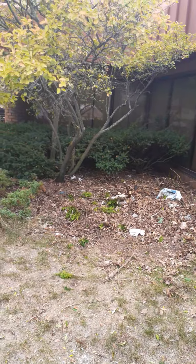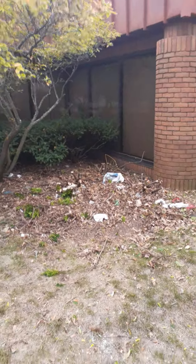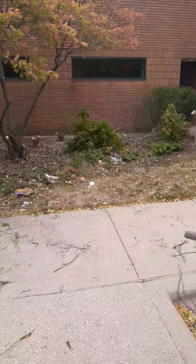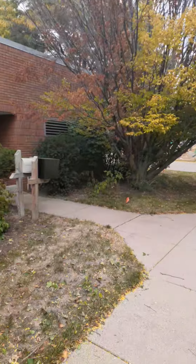Here I am at Spectrum Community Health, starting to cut this stuff out, put it on the truck, thin this out, get that dead tree out of there.